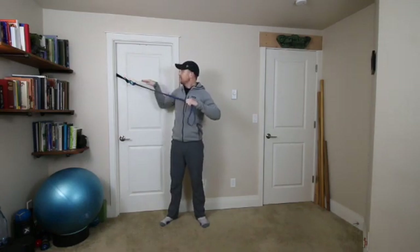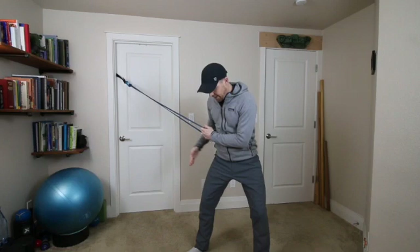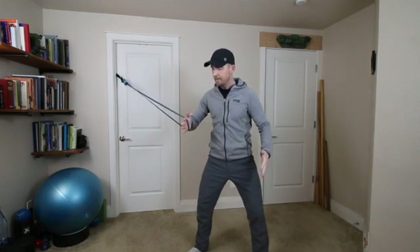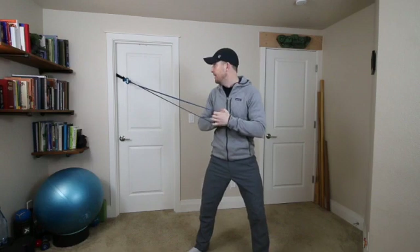This is the Cable Pull Twist Press. I'm going to show you just on a band here, but you'll be using your cable machine. Set your cable anywhere between shoulder and head height, then stand out in line with the cable. Grab it with your inside hand — you'll have a single handle on your cable — and then wrap the other hand over the top of that.